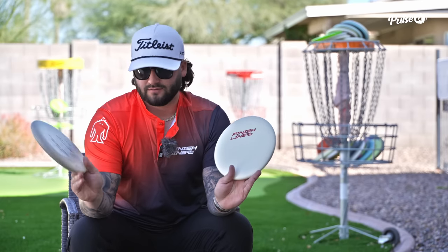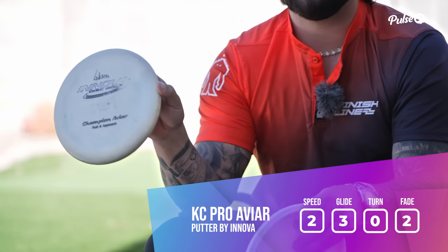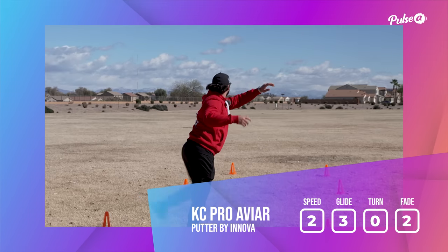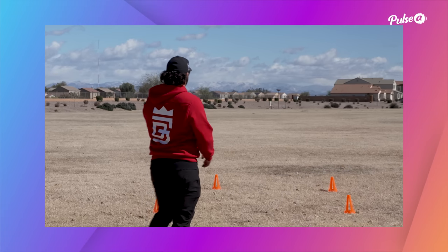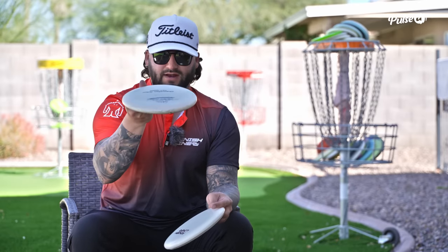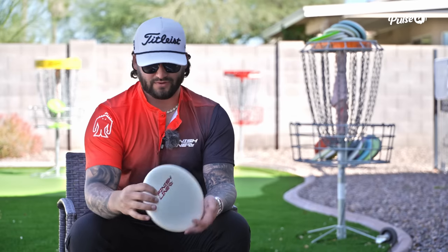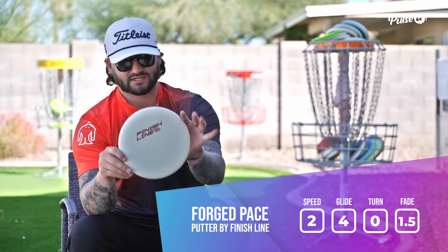Last but not least, my two throwing putters. My same white KC Pro Aviar with the Champion Aviar stamp on it — I've thrown it for probably 12 years and have had it in the bag whether it was in the IFA or open bag. It's definitely been a staple; at this point it's probably more like a tiny little disc that just flips and goes to the right.